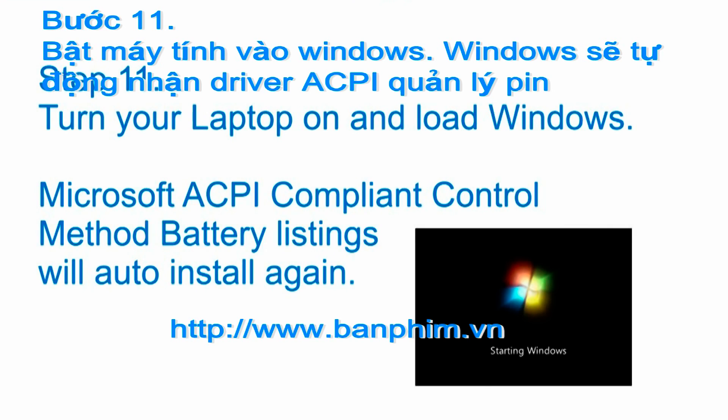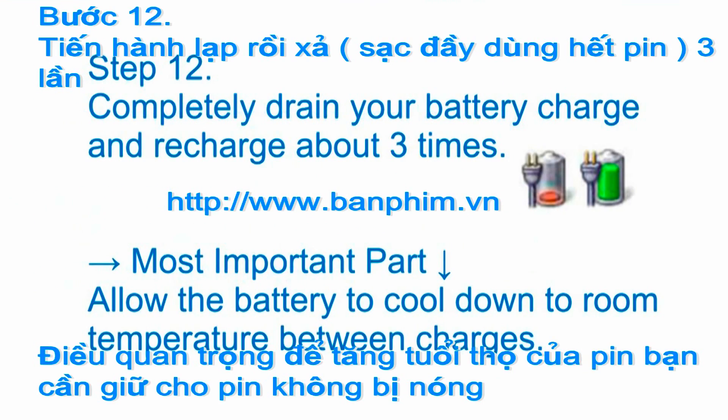Step 11: turn your laptop on and load Windows — the Microsoft ACPI compliant control method battery listings will auto-install again for you. Step 12: completely drain your battery charge and recharge about three times. This is the most important part. Allow the battery to cool down to room temperature between charges. Okay, that's it!